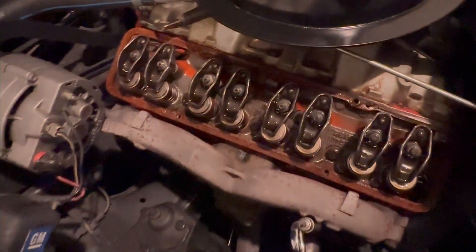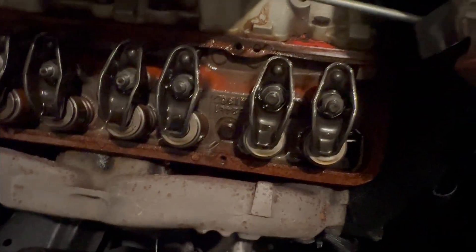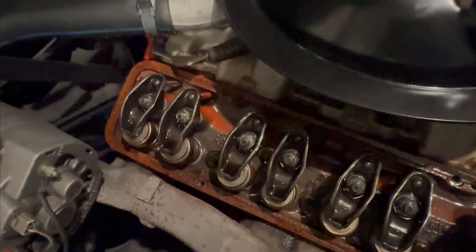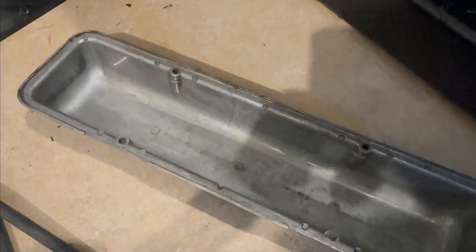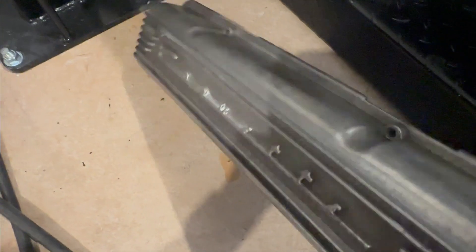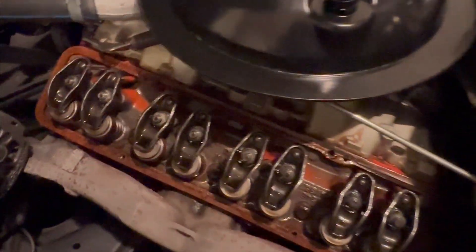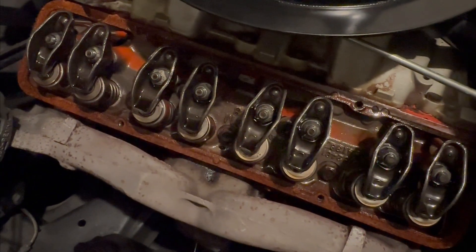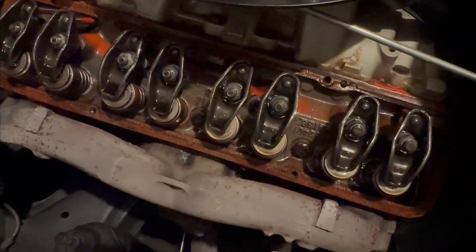All right, so we got the valve covers off on both sides. Nothing too concerning, but I'm certain these just need to be replaced. Valve covers look okay — a little dirty on the inside around the edges there, but not a big deal. Maybe clean these up a little bit at some point, but for now just get the contact area clean. Put these new ones back in, tighten them down, and hope we resolve at least one of the leaks here.